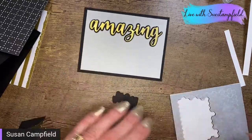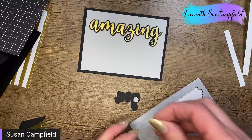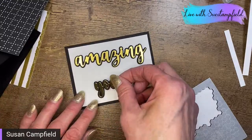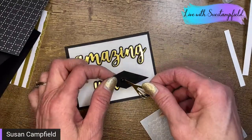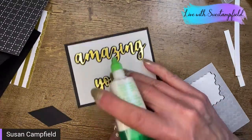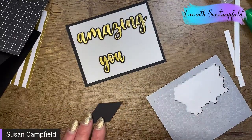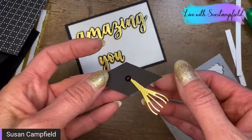And then we've got our 'U.' I'll put a couple of dimensionals on the back of that. If you haven't picked up the black dimensionals, they're really handy when dealing with black cardstock — it's kind of yucky to have that white show through. I'm not 100% sure I got that in the right place, so I want to add a little glue to make sure the matte black dot doesn't slide around.